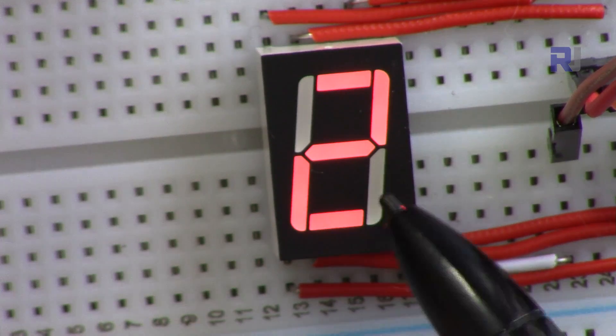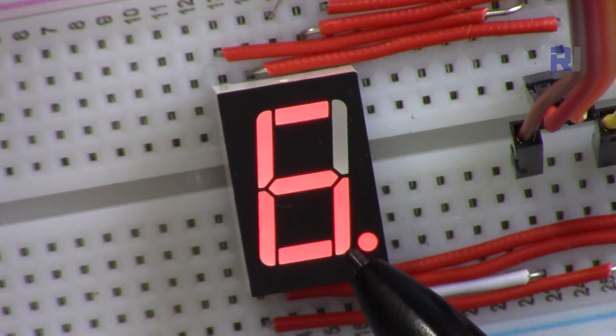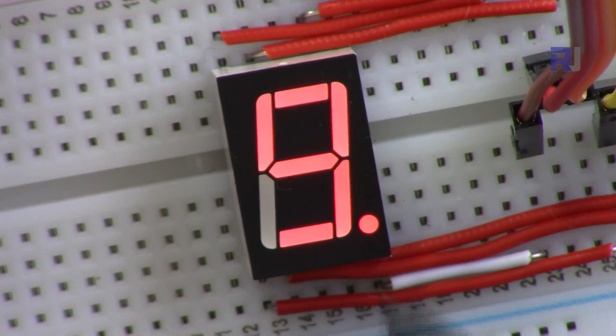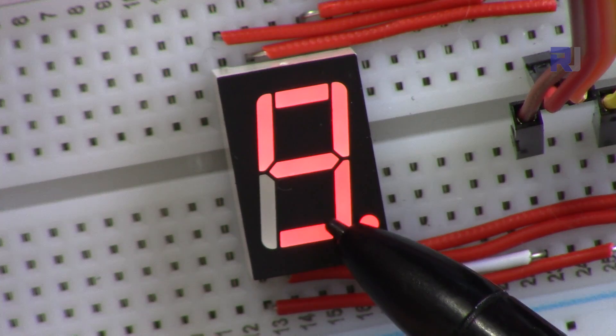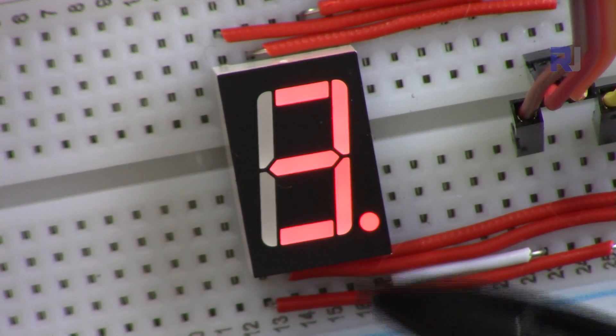Thank you for watching. This was how to use the seven-segment display with Arduino. If you learned something or liked this video, please give it a thumbs up and subscribe so you can get updates on my other upcoming videos. If you have a comment or question, please post it — I try to answer and reply.